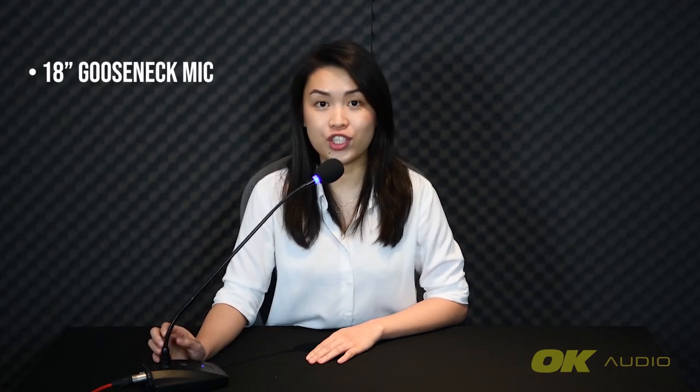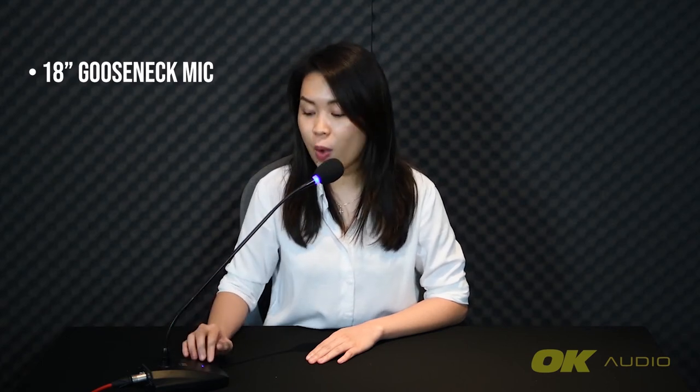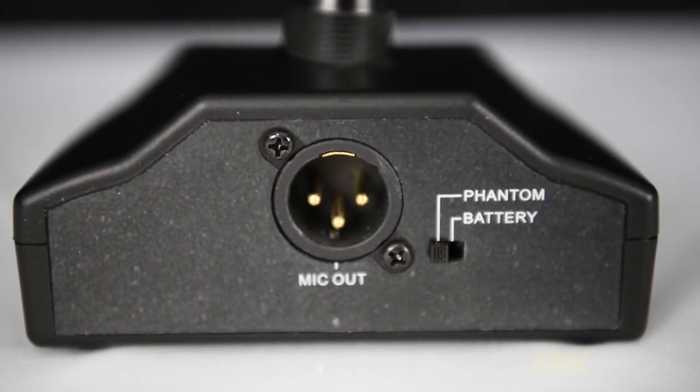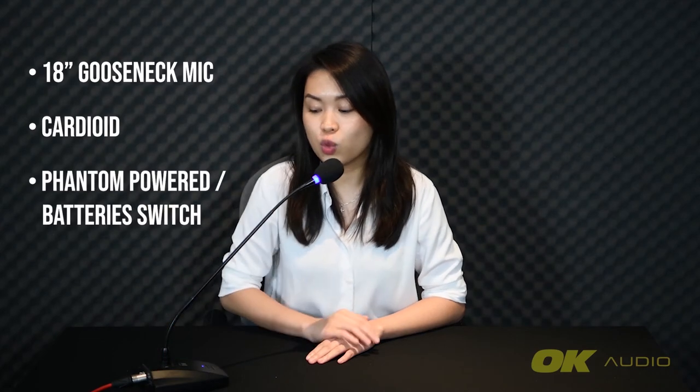Third, we have the TOA EM380AS gooseneck microphone, which is 18 inches long. It also has a version with an inline preamp, meaning you don't need a desktop base. This TOA EM380AS has a cardioid polar pattern. It has an on/off button and can be powered up using either two AA batteries or Phantom Power, with a switch at the back to choose between the two. It comes with a 7.5-meter XLR cable and a windscreen.